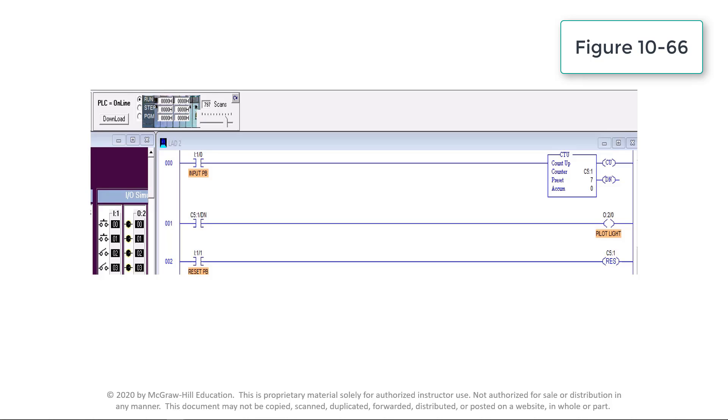CU is like the enable bit; it's true whenever the rung condition for the counter is true. DN is the done bit and it changes state whenever the accumulated value is equal to or greater than the preset value of 7. OV is an overflow bit, true whenever the counter counts past its maximum value. RES is a reset instruction with the same address as the counter — C5:1 in this case — and when true, is used to reset the counter accumulator value to 0.